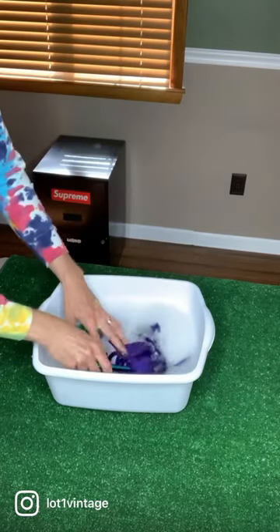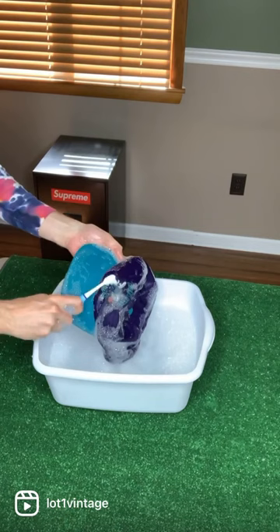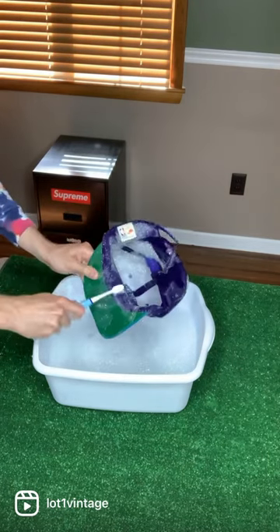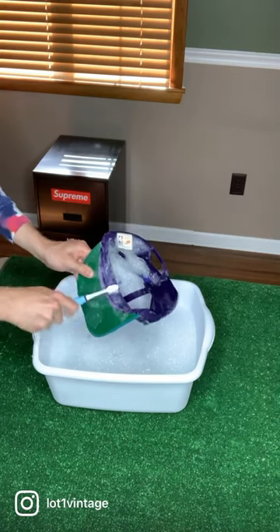You're going to soak the hat in the dish soap water solution. Then you're going to take your toothbrush and start cleaning all over the cap, being careful on the embroidery parts. You want to make sure to do the inside sweatband real well and continue cleaning the inside and the outside of the cap.